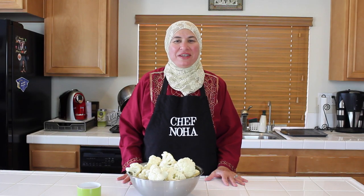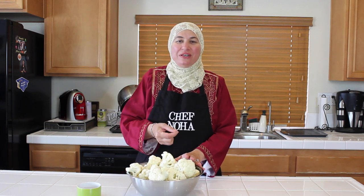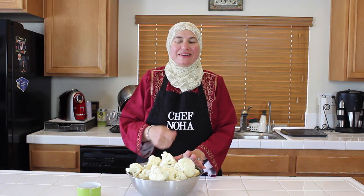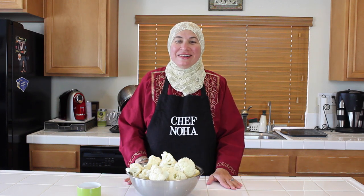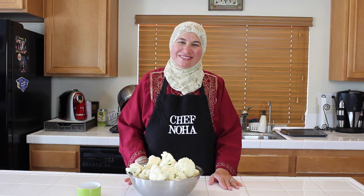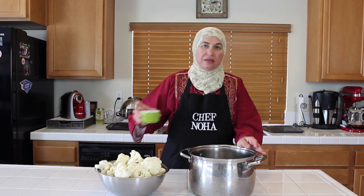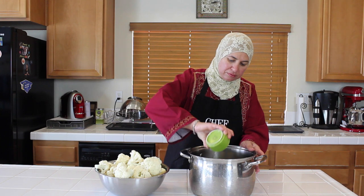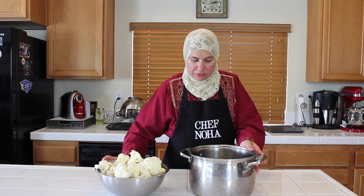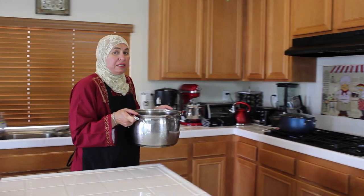Minceph is traditionally made with lamb meat only, but my mother taught us to add cauliflower to add to the delicious taste. Later on, you will see me adding chicken breast as well, to accommodate my daughters who don't like lamb meat. I put water in the pot for the cauliflower and add the vinegar, then put the pot on the stove until it boils.